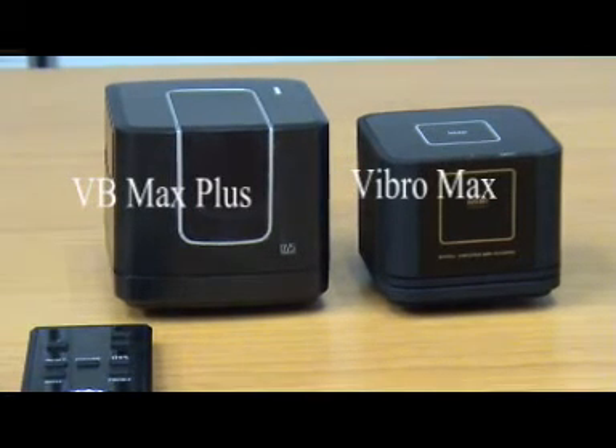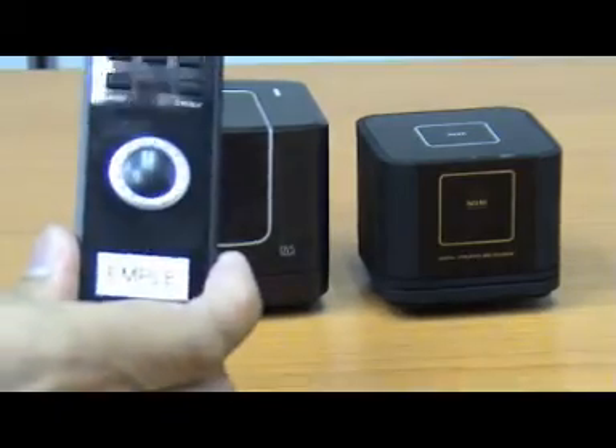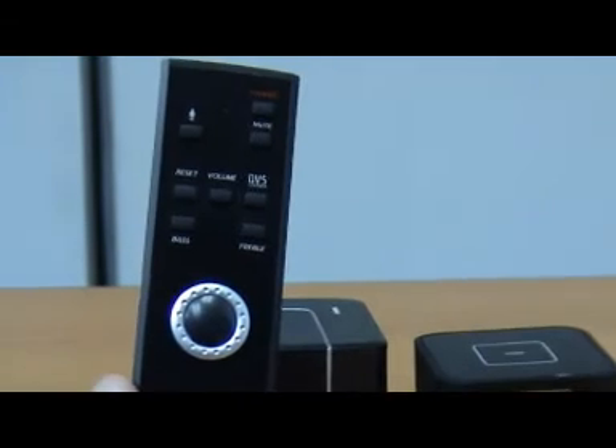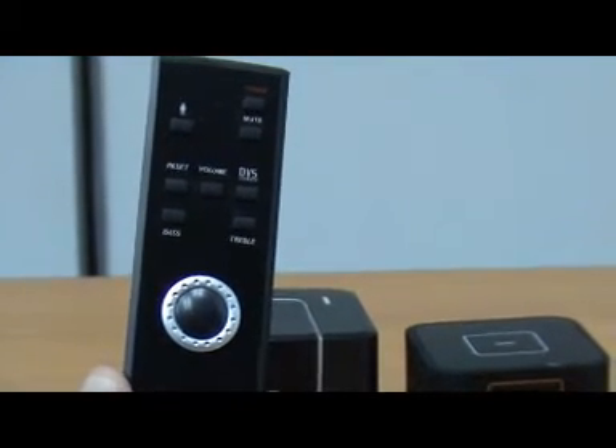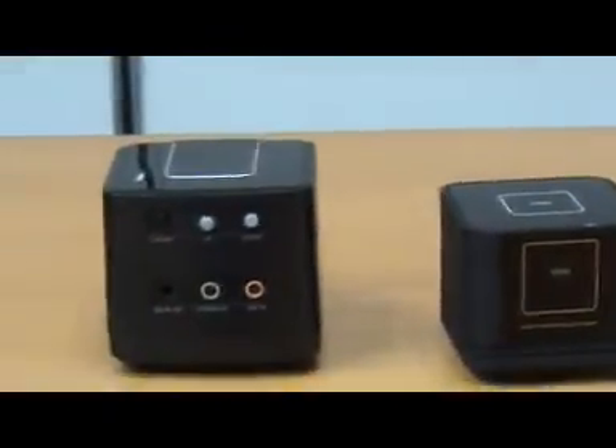We're going to show you a new remote control. If you can see the remote control, it looks a lot like the Apple iPod. Now we're going to show you the connections — the three connections that are required for Vibro Max Plus.